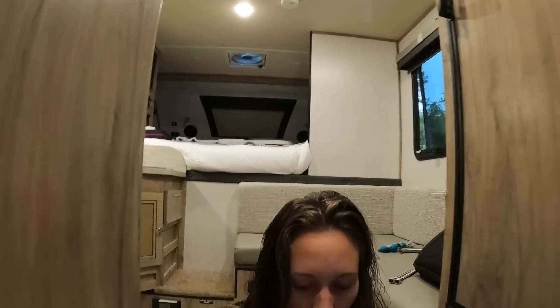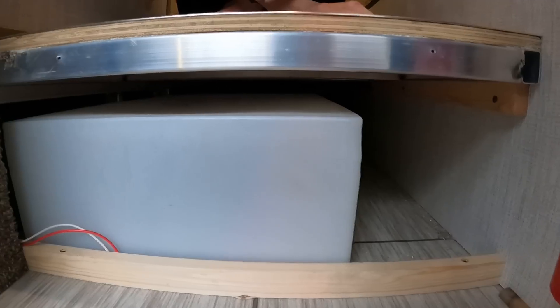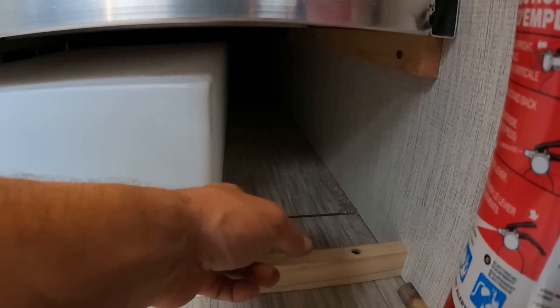The next project is this carpet - we've decided to remove it. Why? Because today it was rainy and all it's doing is taking in water, dirt, and mud from our shoes when we step in. We're going to cut a piece of the same wood that my butcher block was made out of. There's also another reason - we're going to use it for storage. Look at all this storage right next to the water tank - that big empty cavity. We'll make sure it doesn't touch the water tank so nothing rubs a hole through it.